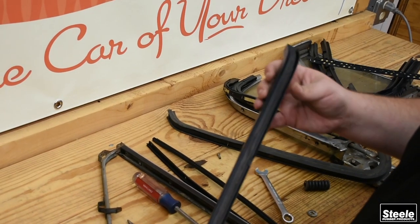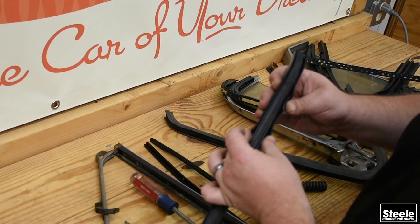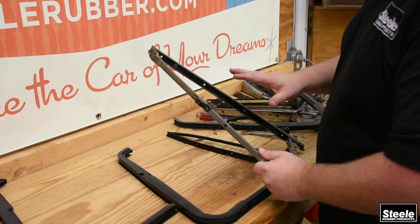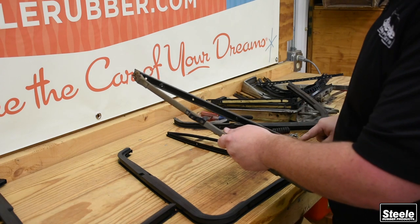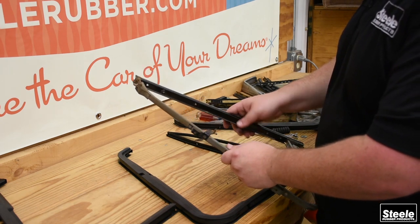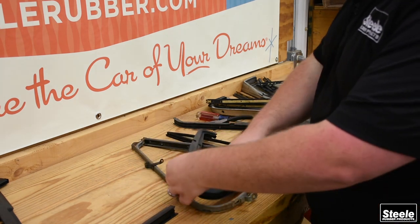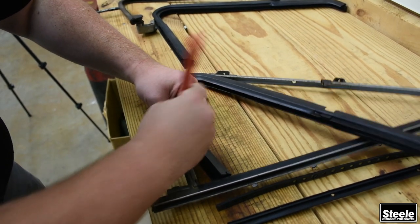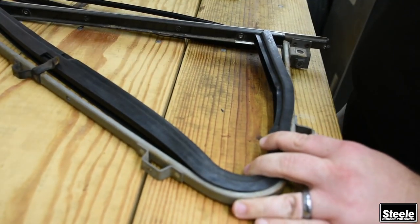The vent window is actually only held in with tension. The frame is kind of like a C, and inside the vent window there's a ridge that it's going to hold on to. We'll tuck that in there, and that'll be basically all that holds it into place. For this vent window frame, you need to start where the pivots are, make sure those are lined up, and then work your way out. You'll feel it snap into place whenever it's there, and you'll continue this process all the way around until the entire vent window is in.